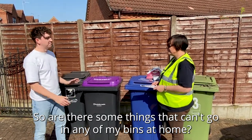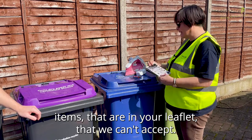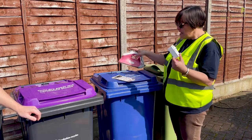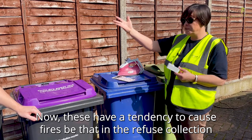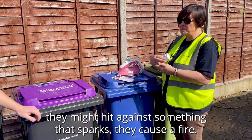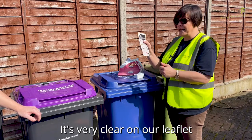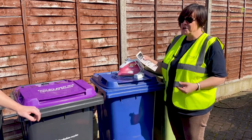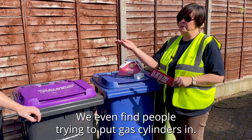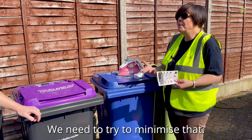So are there some things that can't go in any of my bins at home? There are — batteries, old plugs and cables, old small electrical items. These have a tendency to cause fires in refuse collection vehicles and at transfer stations, because when everything is pushed together they might split or spark. So please do not try to dispose of these in any of your bins at home. It's very clear on our leaflet that we don't want batteries, electrical items, or hot ashes — for example from a coal fire or disposable barbecues. We even find people trying to put gas cylinders in, which cause fires and we need to minimise that.